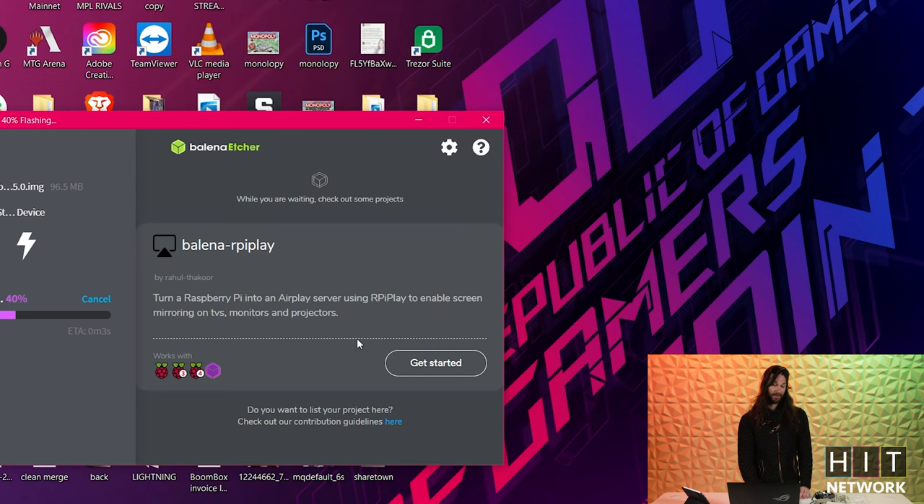It doesn't take too long. It opens up a command prompt and we just sit here and wait. Sometimes it crashes here, so if you have any issues, you might have to reformat your card correctly. But the entire process is pretty quick — flash complete.